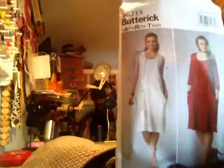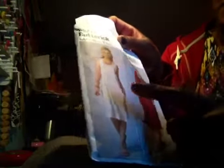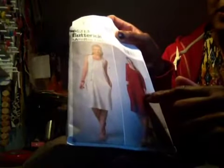Hi YouTube! I'm going to do a sew along for Butterick pattern 6213. I'm going to do view B, but I'm going to use the zipper from view A.